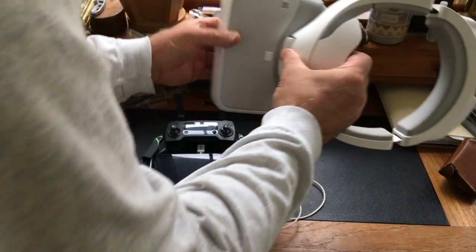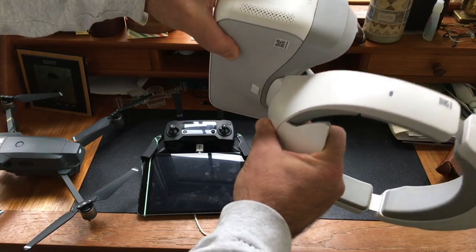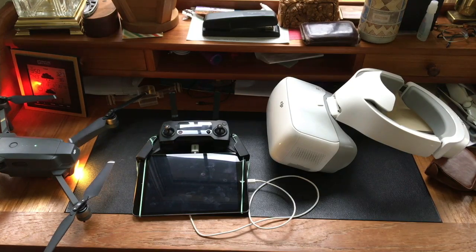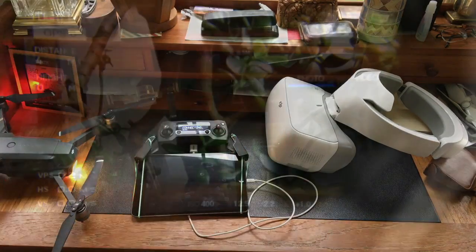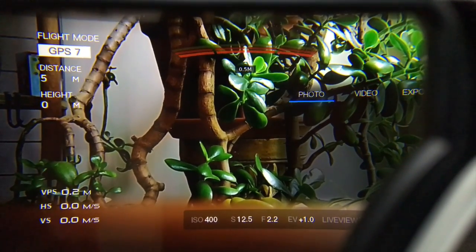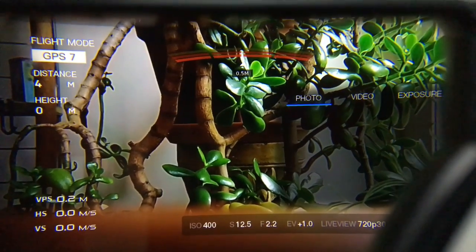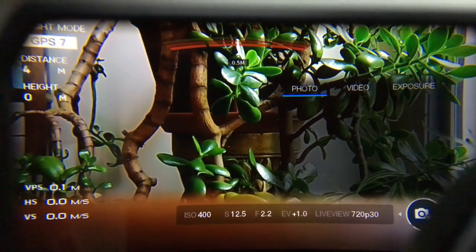We'll start by turning the goggles on — there's the standard startup sound we're used to hearing. Now turning on the Mavic Pro. I've linked these already, so hopefully everything will just link itself back together again. If you set it up close you can see you've got a really nice clear view. There are a number of different menus, telemetry, and things like that on both sides.